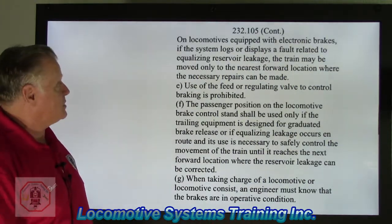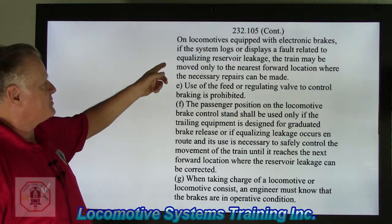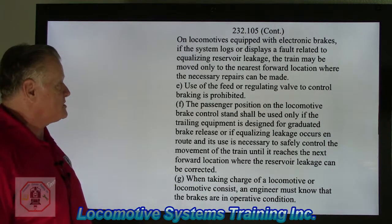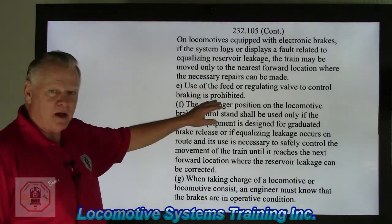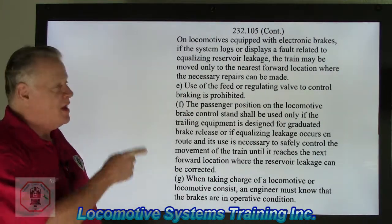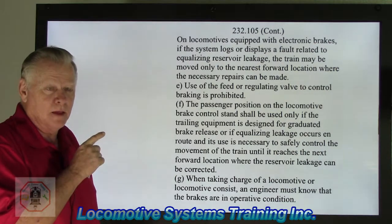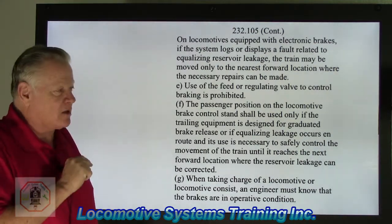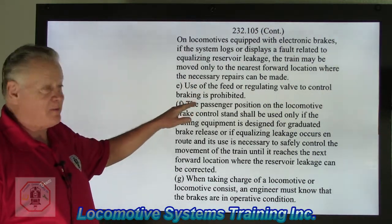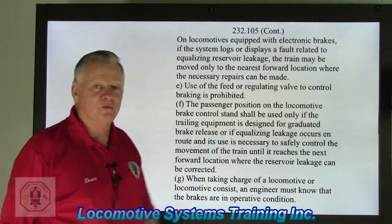On locomotive equipment with electronic brakes, if the system logs or displays a fault related to an equalizing reservoir leak, the train may be moved only to the nearest forward location where the necessary repairs can be made. The FRA is crystal clear — you cannot skip a location. If you develop an equalizing reservoir leak, or in electronic air brakes an equalizing reservoir leakage problem such as a solenoid going bad, you're only allowed to move to the next forward location that has the ability to make that repair.